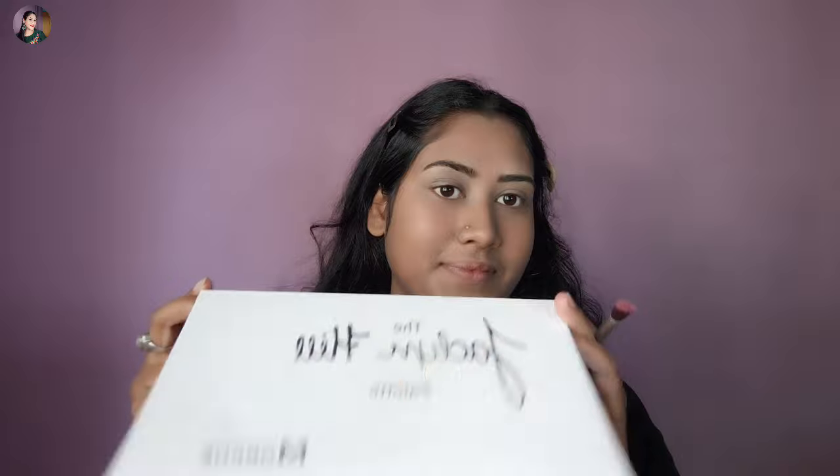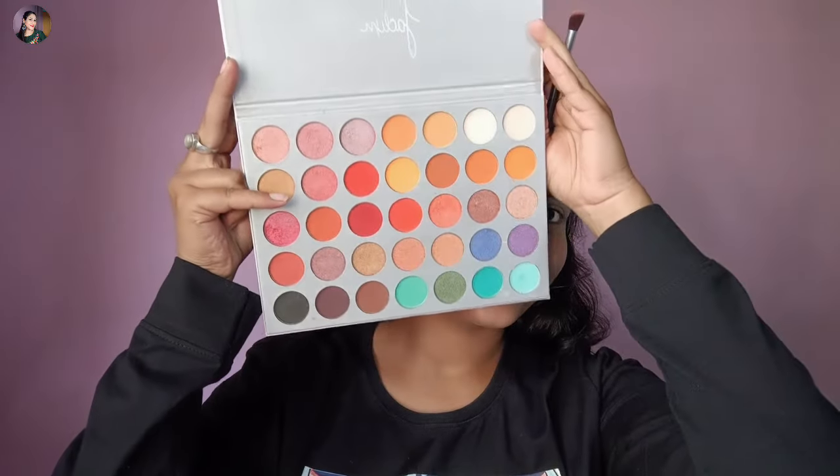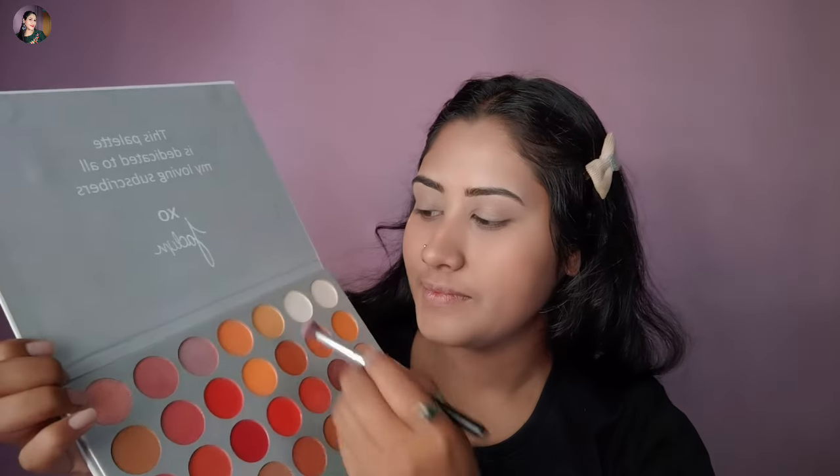For the eyebrows, I have a compact powder, so I will make the foundation for the foundation. Today I am going to make a step of makeup, so I am going to make this makeup.